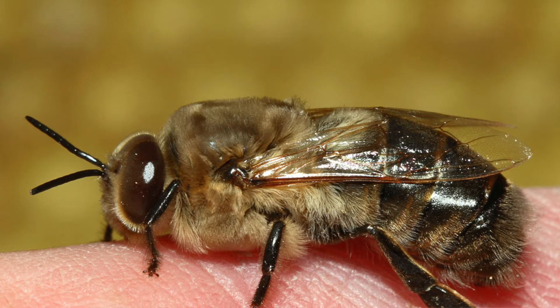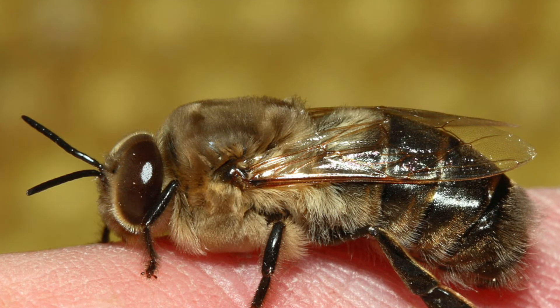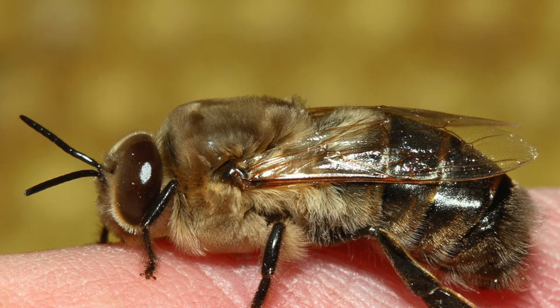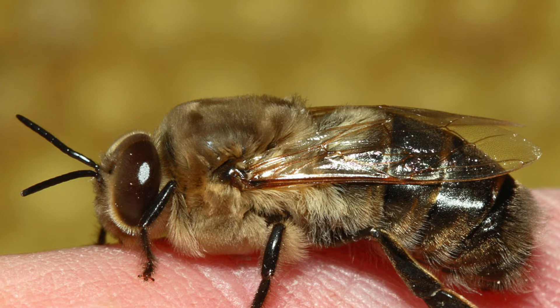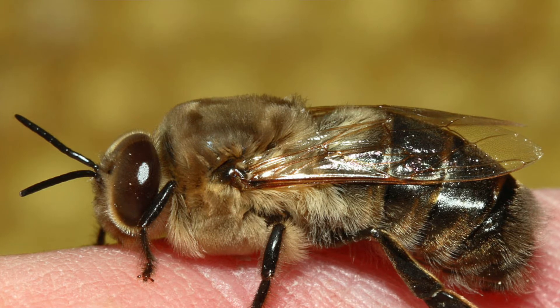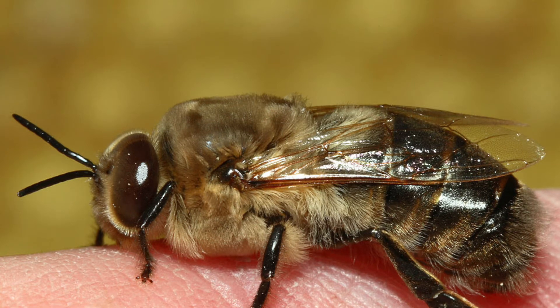The unfertilized egg will hatch on its fourth day and grow rapidly until its tenth day, at which point it will spin its silk cocoon and get capped by the workers. So it's an extra day it takes to reach pupation. Unlike the flat-capped worker cells, the cap of a drone cell is domed, kind of like a bullet.